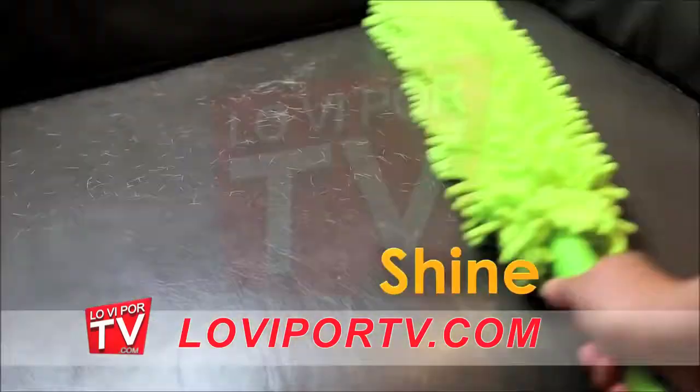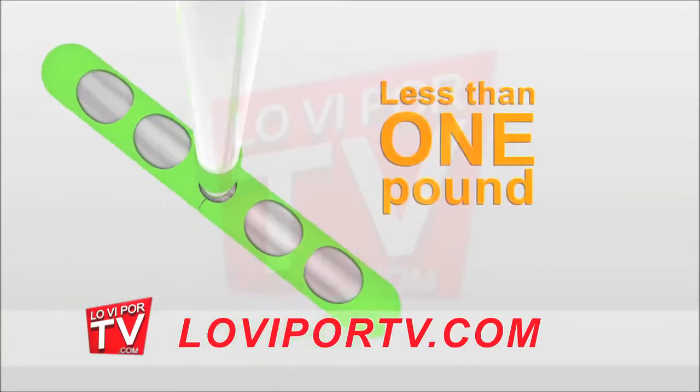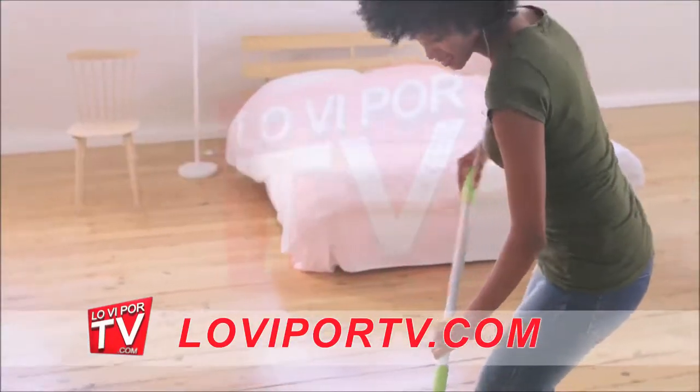Poland Shami multi-use team up is made from lightweight aluminum. It weighs less than one pound and adjusts to all heights. Poland Shami team up comes with a super absorbent microfiber mop cloth — just insert your team up into the mop cloth hole and it will keep in place while you clean and dry your floors.